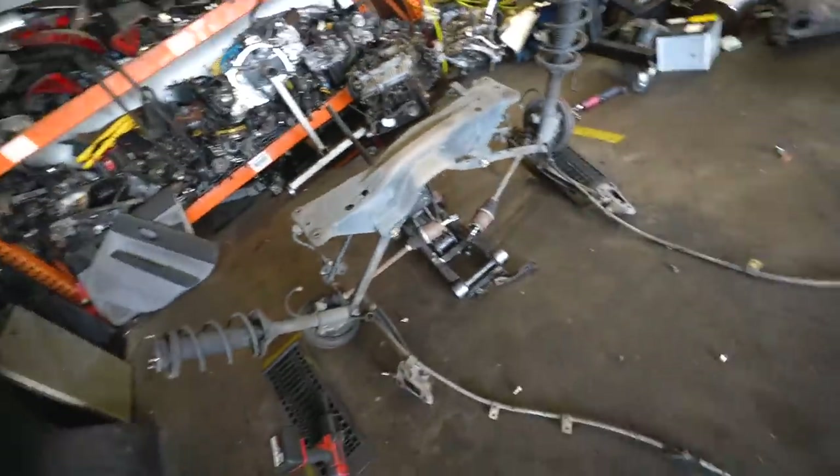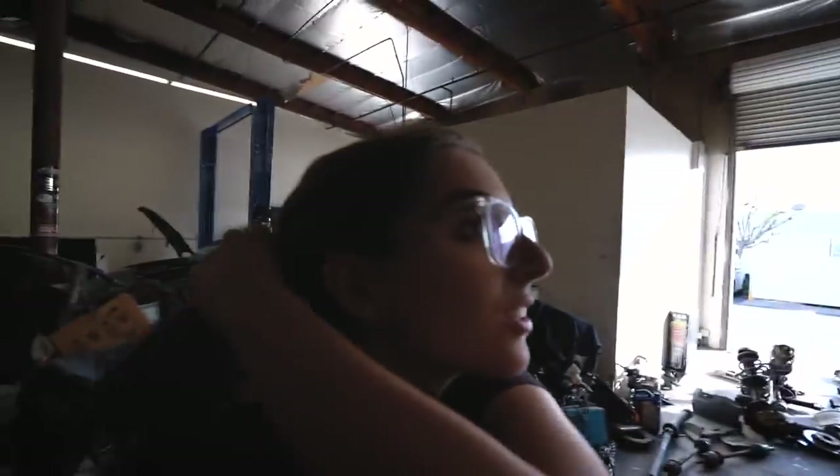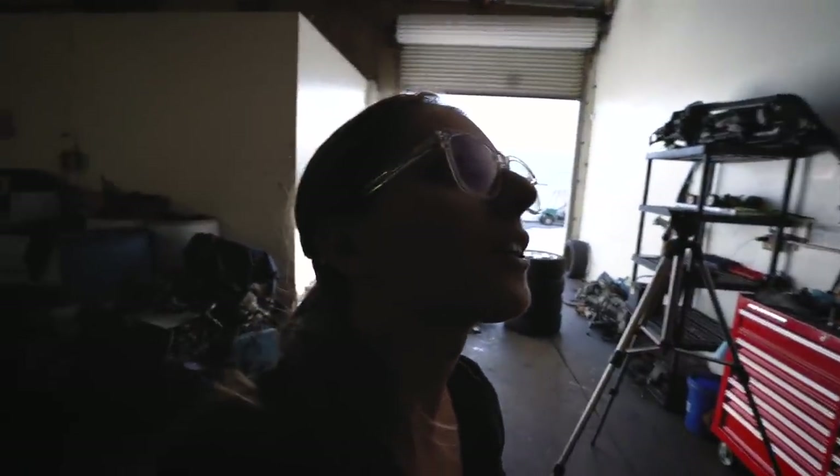And here we have the rear subframe — time to get it out of the way. So this is interesting: now that we have everything out, this Subaru does actually have a salvage title and we think we found out why it was salvaged — but they never fixed it.